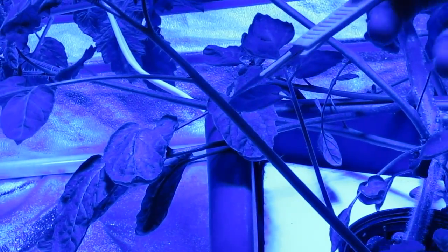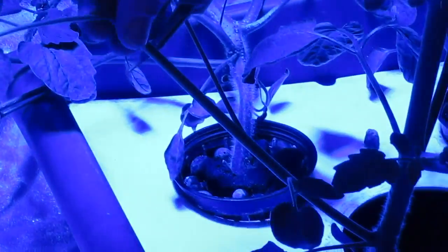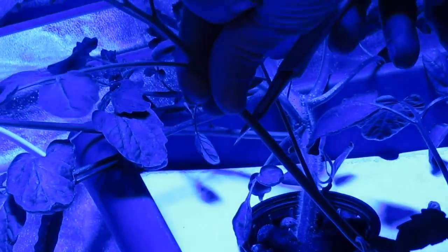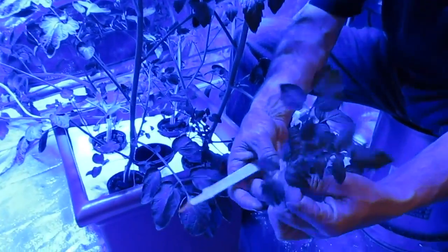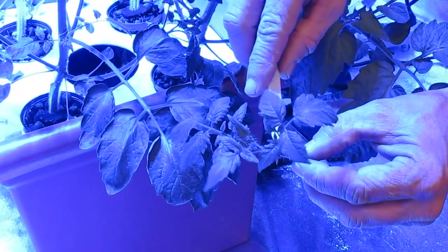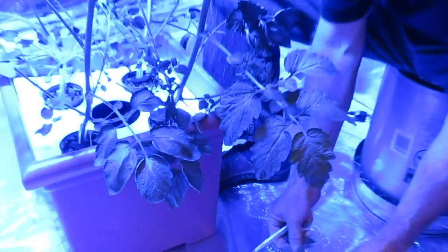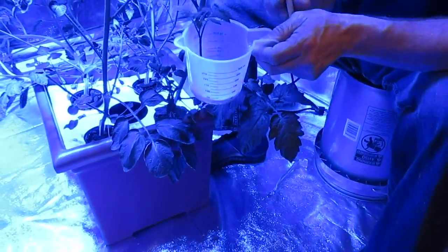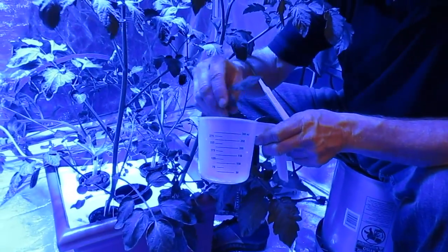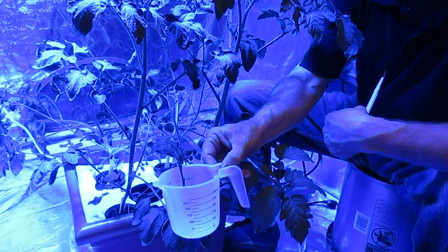Nice scalpel razor blade — I'm just going to take it and cut it like that. Now I'm going to take this clone right away and get rid of these wet leaves, and I'm just going to dip our clone right down here in our solution. Make sure the clone gets dipped in there nice and well. Then I'm going to set it aside and collect a few other clones.